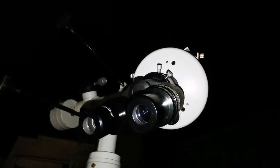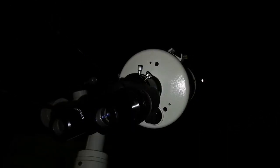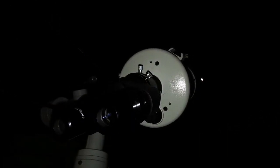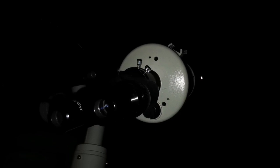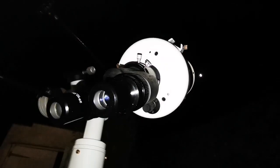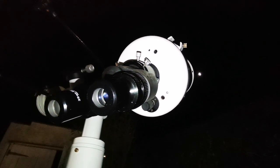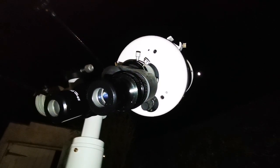This telescope was left outside for more than three hours for thermal equilibrium. Because the end of this telescope is closed, the air inside takes a long time to reach thermal equilibrium, so I left it outside for that amount of time.